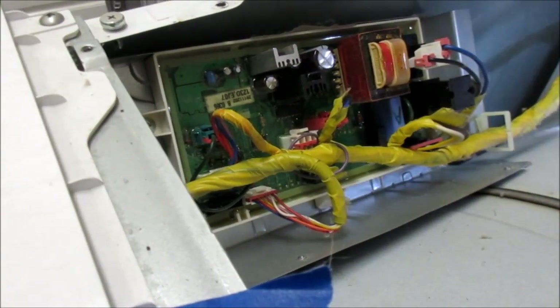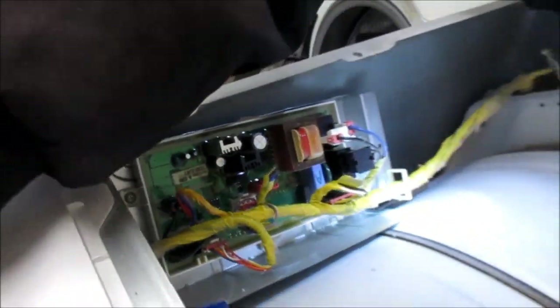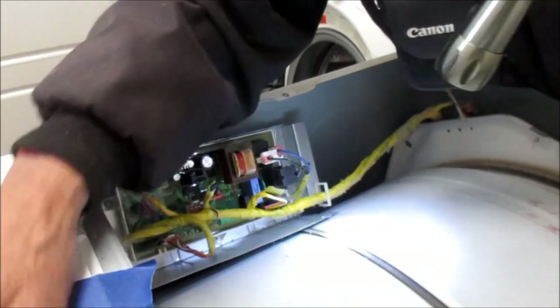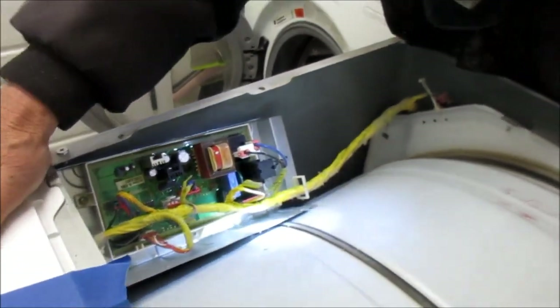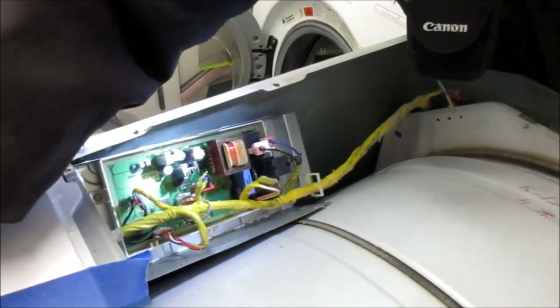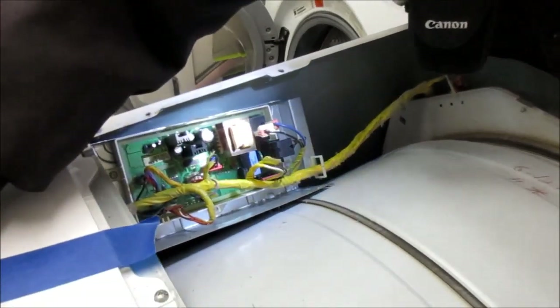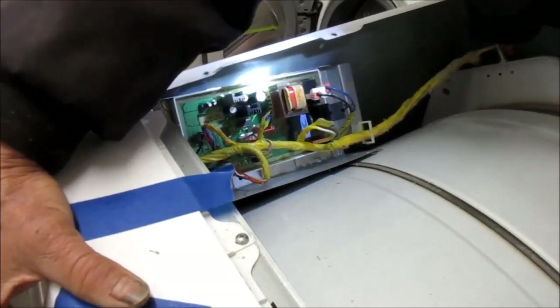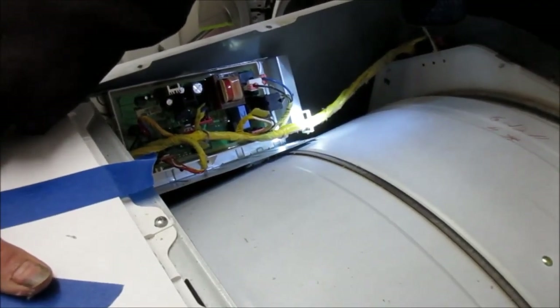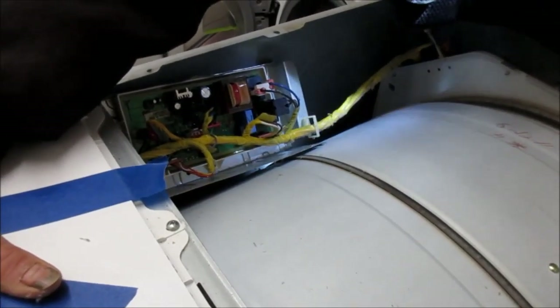So you had it unplugged before. Sometimes you can reset these if you unplug them and just try to turn it on — you hold the on button for like three seconds, and it drains the capacitors. We didn't try that. Should we try it? Maybe. But usually if you have it unplugged for 24 hours it does the same thing.